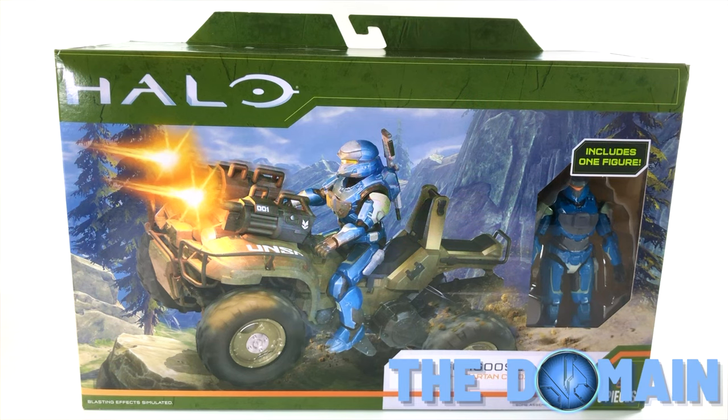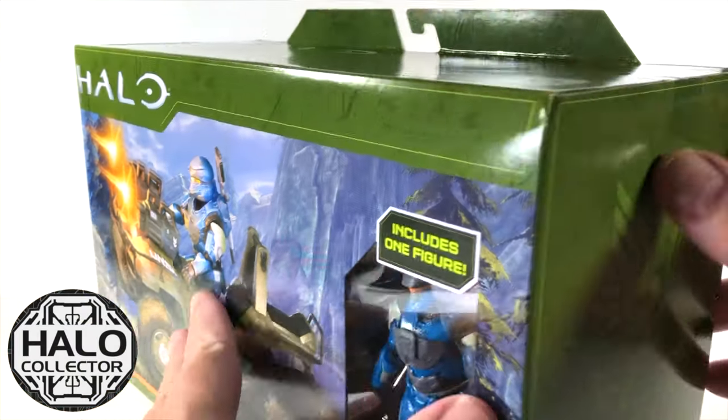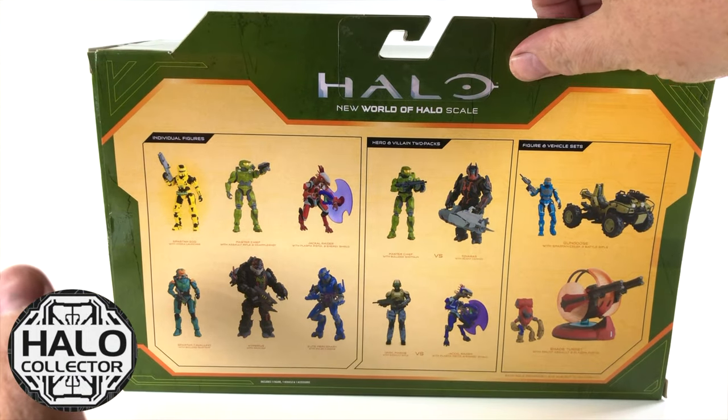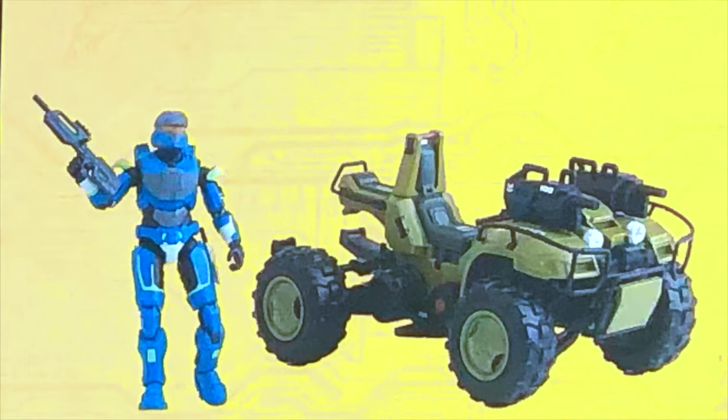Hello once again YouTube and welcome back to The Domain. All of today's footage was provided by Halo Collector. They are the number one community on the internet for collecting Halo, and they're just showing off all of these different figures on the back of the packaging. Jazwares really is crushing it with the World of Halo scale.